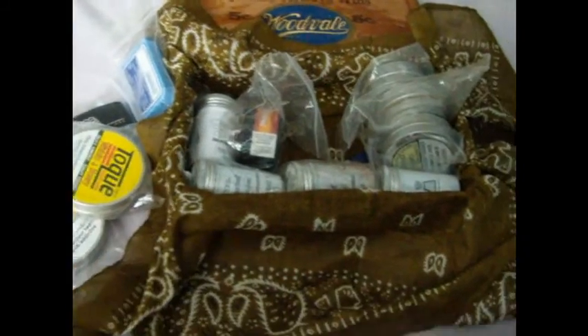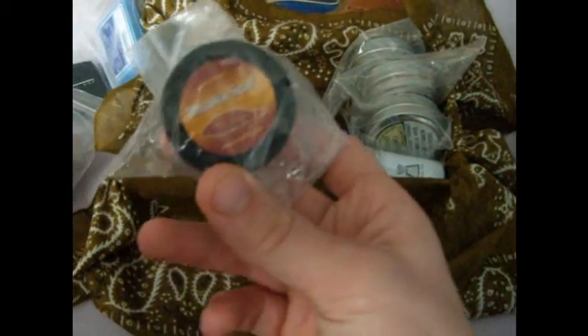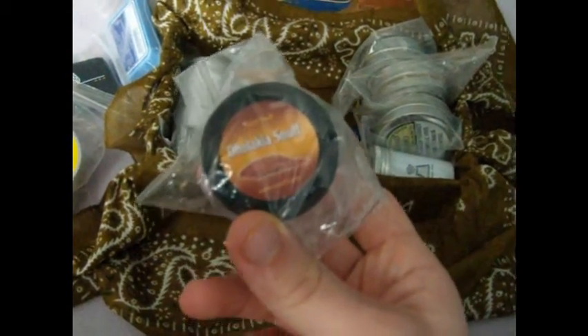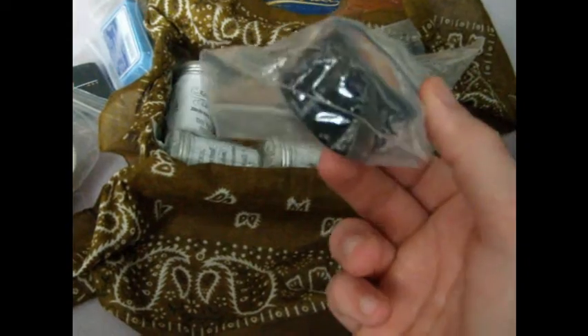I'm up for trades — if you guys are out there and you wanna trade for some of that Toke, I think it's a 25-gram tin, I'll trade you for something in a heartbeat. Just hit me up if you wanna trade. Delokia chocolate is awesome — really good stuff. Low nicotine content, but really good flavor. I like the Delokia stuff.